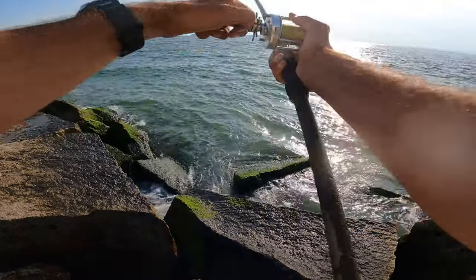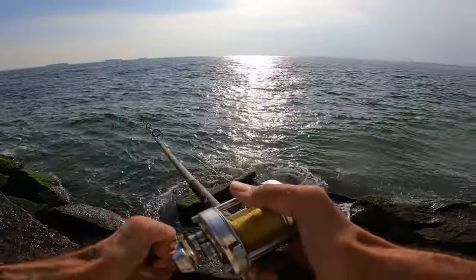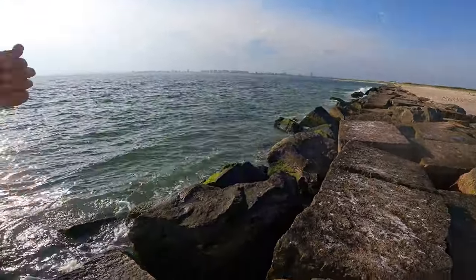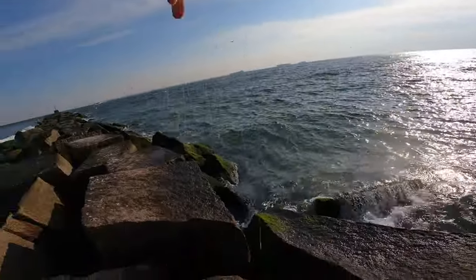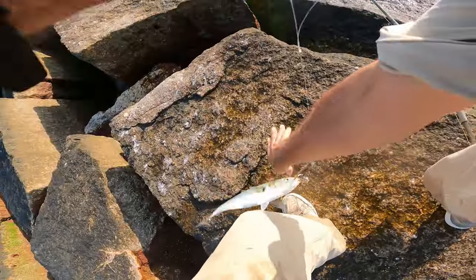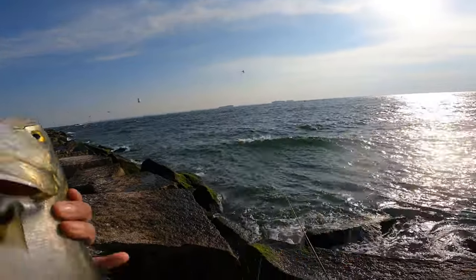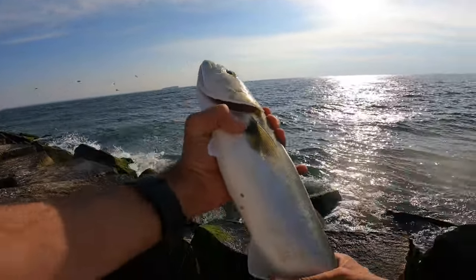Wow, I've seen some bigger ones mixed in. Let's get him up and through. We've got the single hook — it's going to make it much easier. Boom. You can definitely crush the barb, but I think when you're up in the air and you're bringing the fish in, sometimes a little barb will hold that fish better.